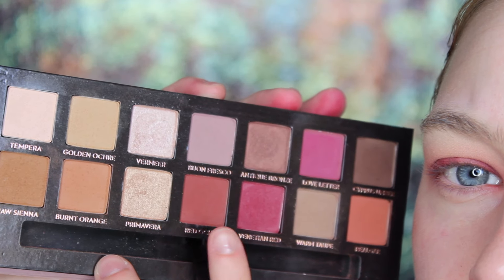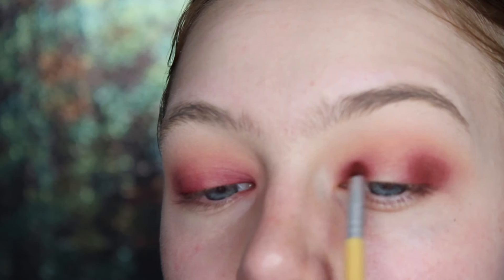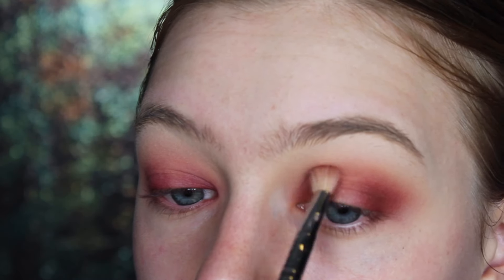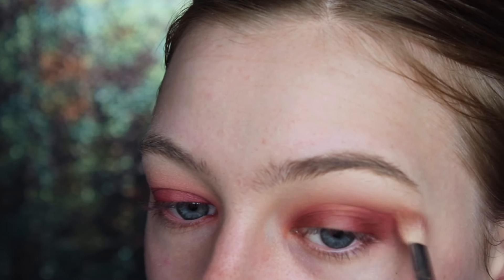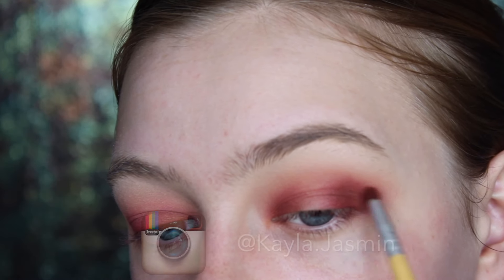And now I'm going to deepen up the whole look with the shade Red Ochre from the Modern Renaissance palette. I'm going to pack that color on the inner and outer corner of my lid and then take a nice fluffy blending brush and blend it all out. Just repeat these steps of packing and blending until I get my desired look.